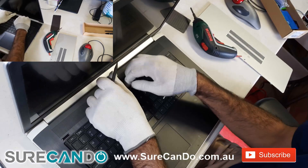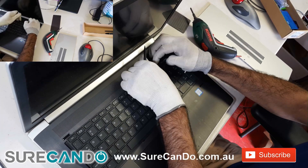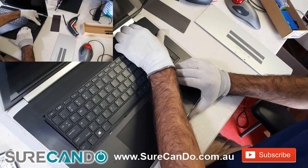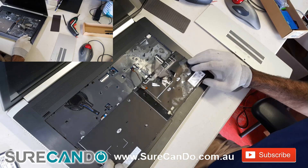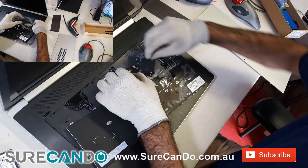Start to gently lift up the keyboard. Be careful, the ribbon cable is still connected. You can see the liquid spill which was sticking and holding the keyboard back, so I had to apply a lot of force to pull it out.